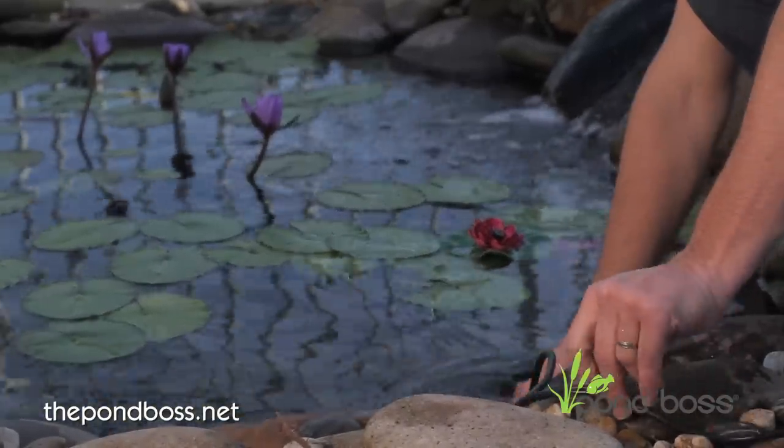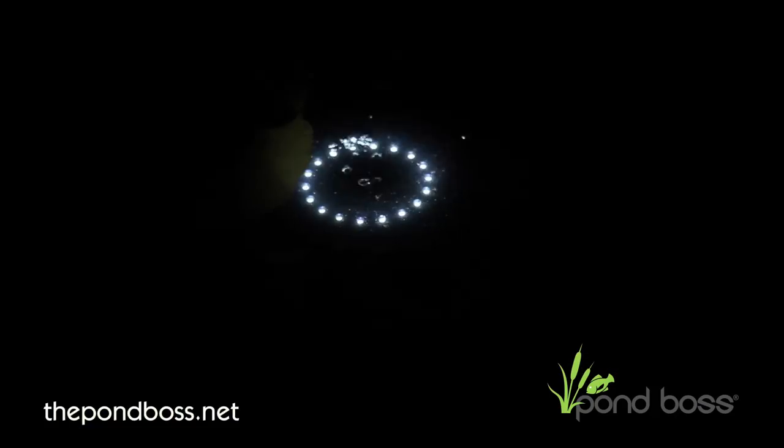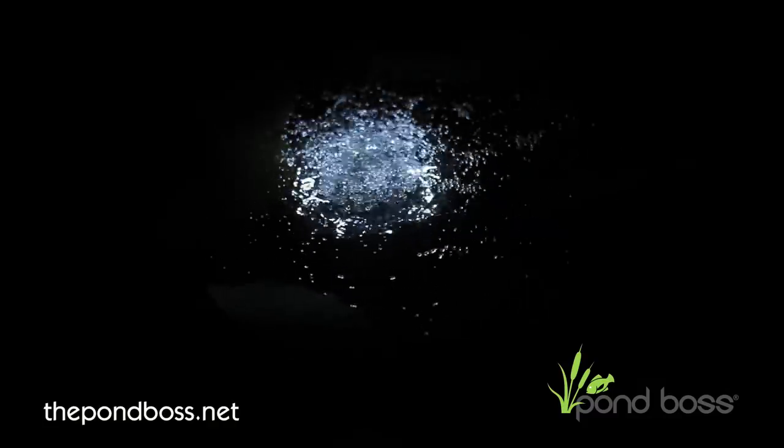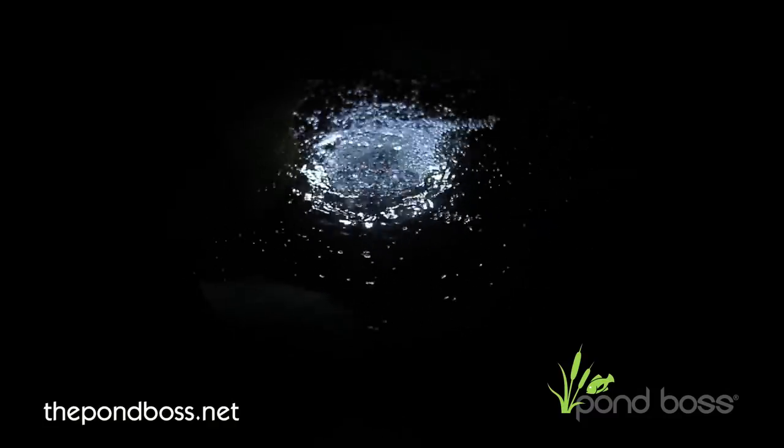Installation is as easy as positioning it in your pond and plugging it into a properly grounded power source. The Pond Aerator has an energy efficient 280 gallon per hour pump and a replaceable filter pad.